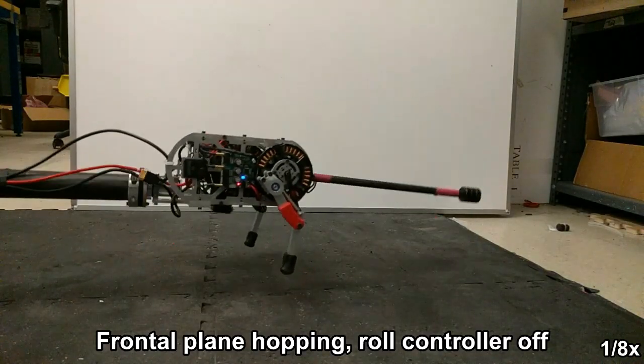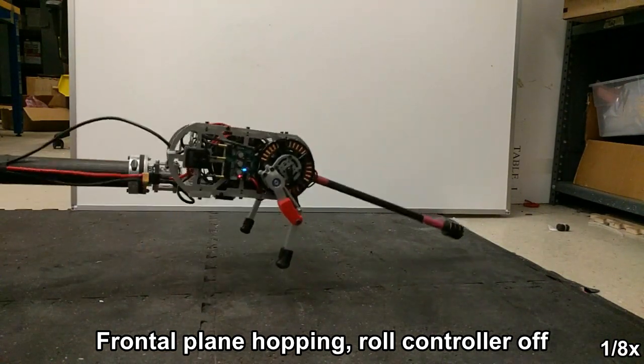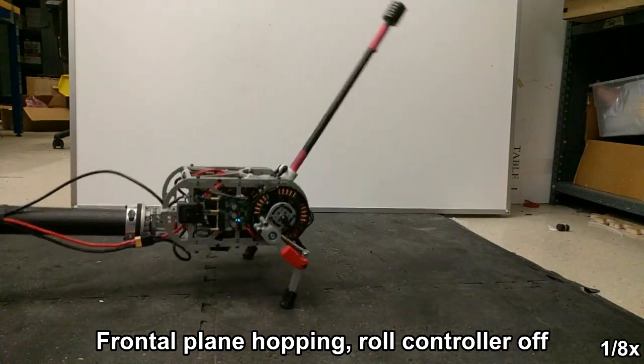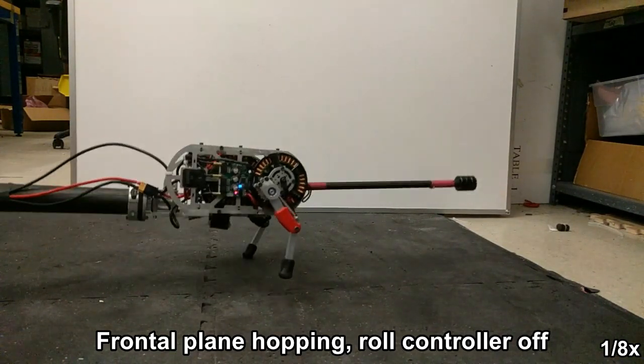We then move to frontal plane hopping by composing the previous tail-energized hopping controller with our new roll controller. Here, the roll controller is not enabled, and while the initial hops seem successful, roll instabilities quickly accumulate and destabilize the robot.